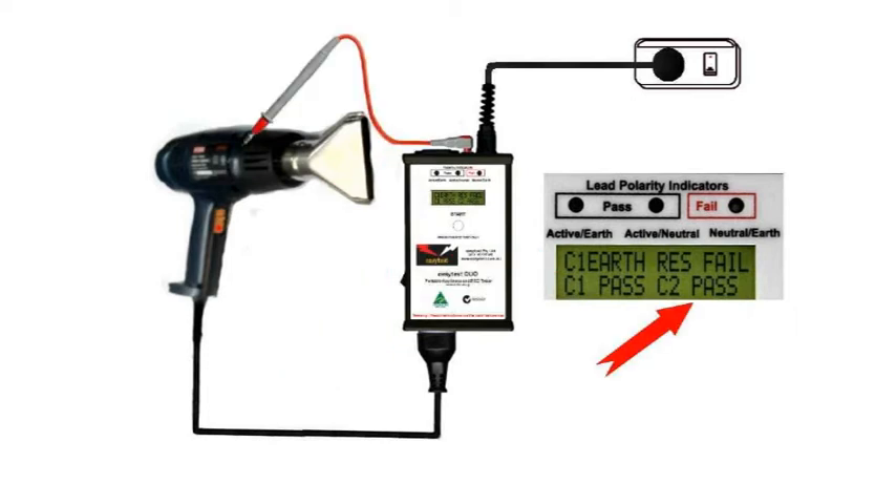Unclip the test probe and check any other bits of exposed metal that might possibly be live. As long as we have a C2 pass, there's no leakage current and the test is complete.